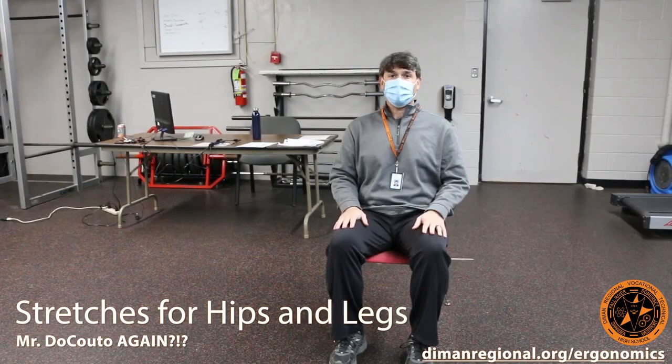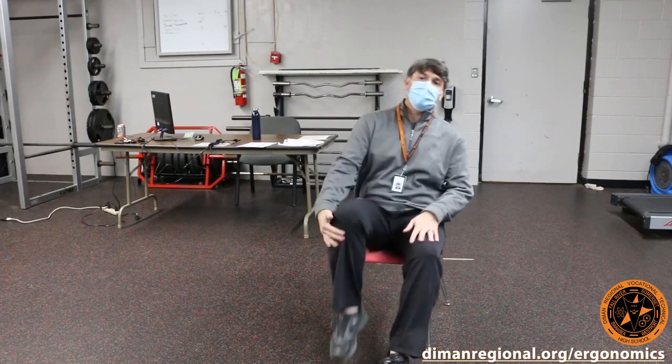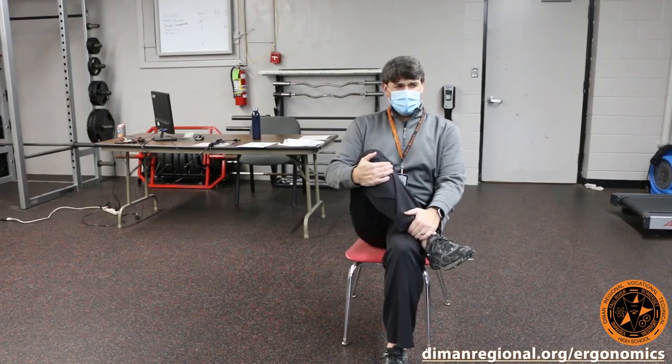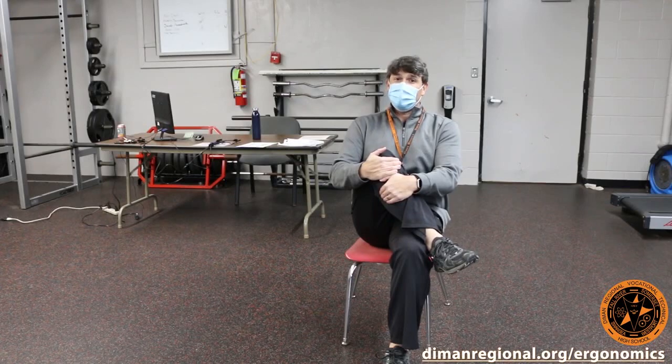We should always take advantage of some of the breaks that we have in between classes. If you've been sitting for a little bit of time, you can always do some quick stretches. A little IT band stretch — pull that knee up towards your chest. My right side is way tighter than the left, so that's why I'm doing this side first.